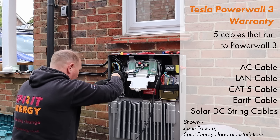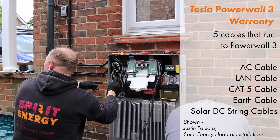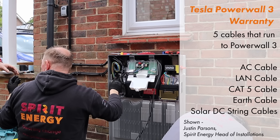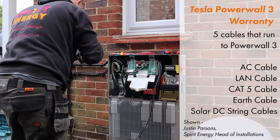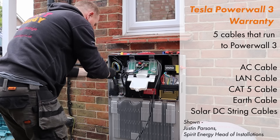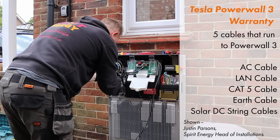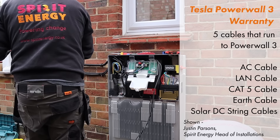With Powerwall 2 you needed a dedicated solar inverter, which was its own separate installation. However, that's not needed anymore unless you decide to AC couple the system. There are five cables that need to run to Powerwall 3. The first is an AC cable between the gateway and the Powerwall — the main cable that transfers power between the battery and gateway. There are also two communication cables: a LAN cable from your router or access point, and a CAT5 cable between the gateway and the Powerwall so they can communicate with each other.